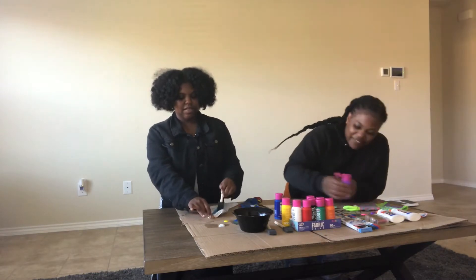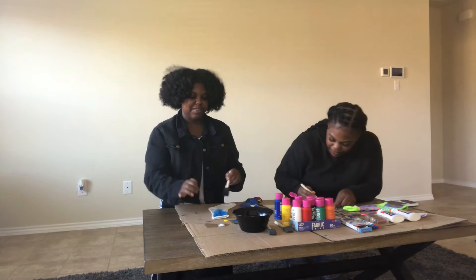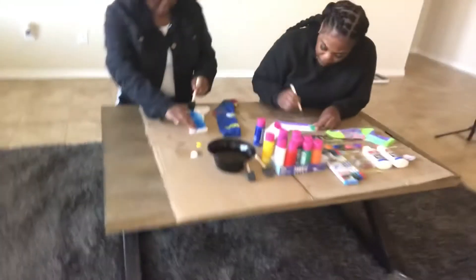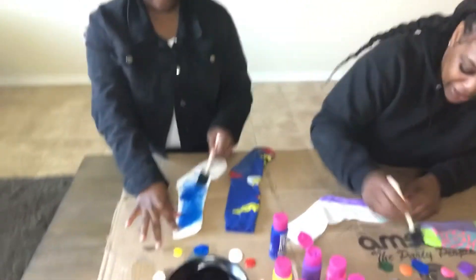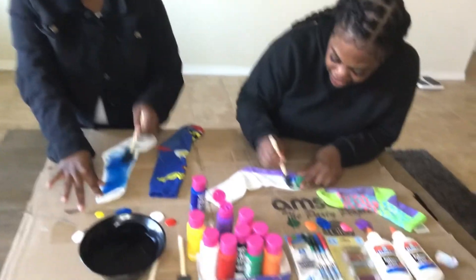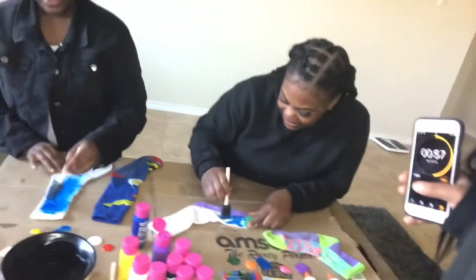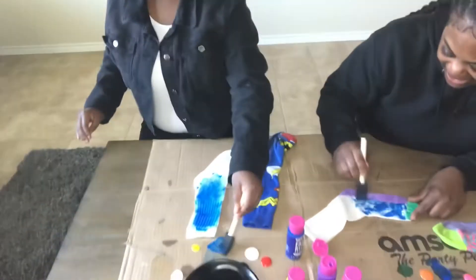Dang. It's okay. I'm going to get paint on my fingers. Who will be the winner? Who do you think is going to be the winner? I think I'm going to win. Do you think you're going to win? Sure. You ain't got no confidence in yourself? Come on. Look at how my sock's looking — look at how mine's looking. It's coming together.